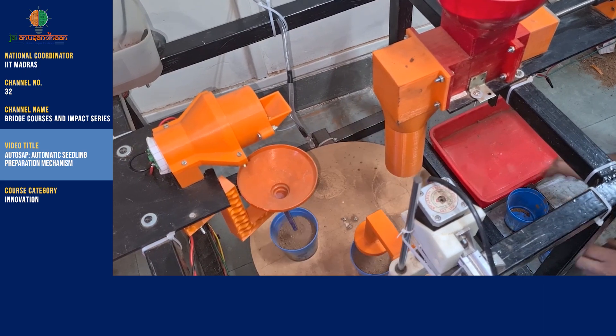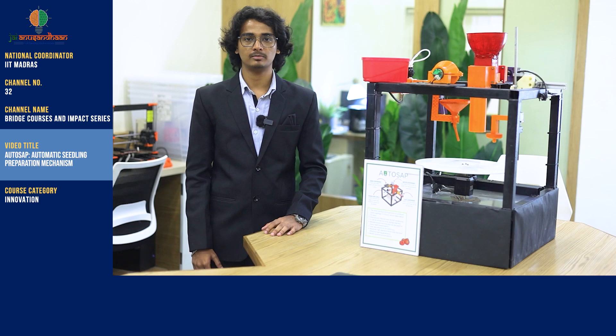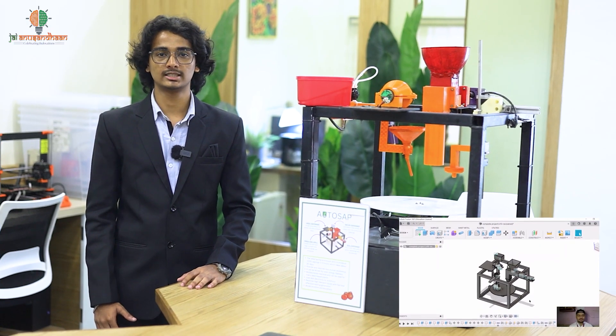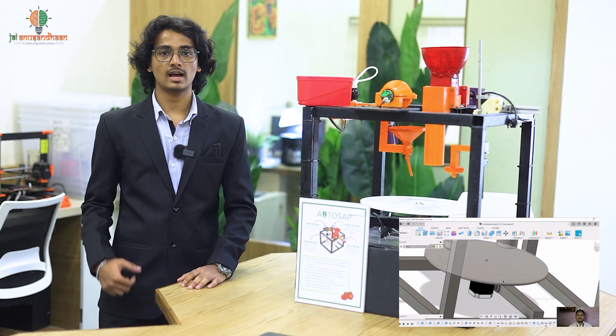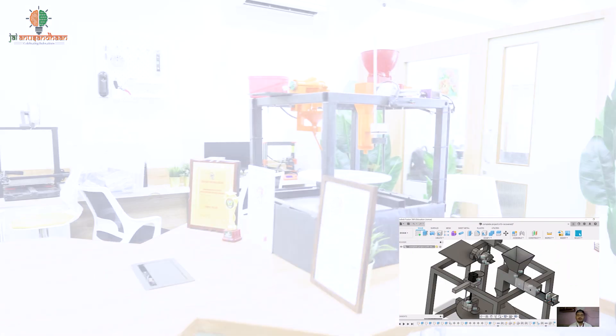Atosap can create 1,200 seedlings in just 5 hours. We have designed this model and parts in Fusion 360 and 3D printed it in our lab. On the software side, we have used Arduino programming using C and C++ languages. In hardware, we have used parts like Arduino Mega, DC motor, water pump, linear actuators, and many more.